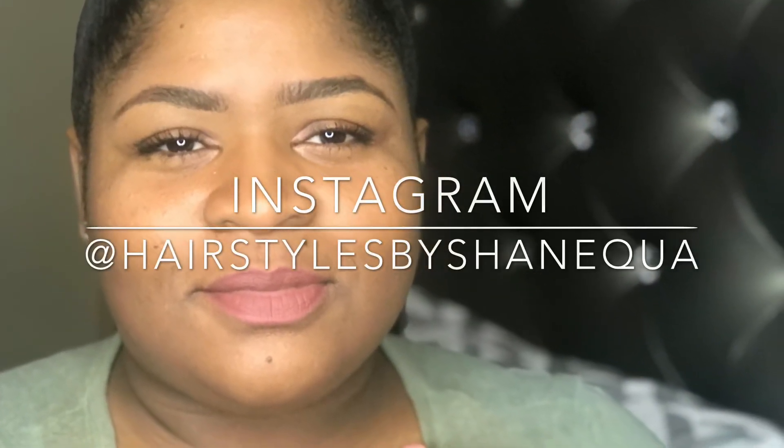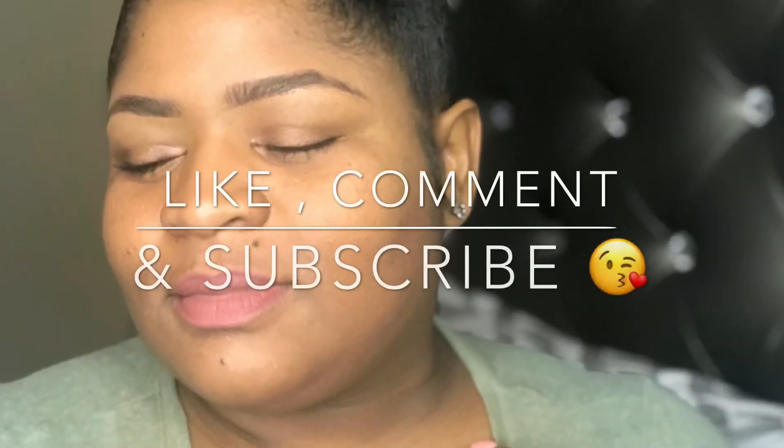I just popped on some Anastasia Beverly Hills highlighter, ColourPop matte lipstick, and Maybelline mascara. I hope you liked my video — if you did, please like, comment, and subscribe. Thanks!